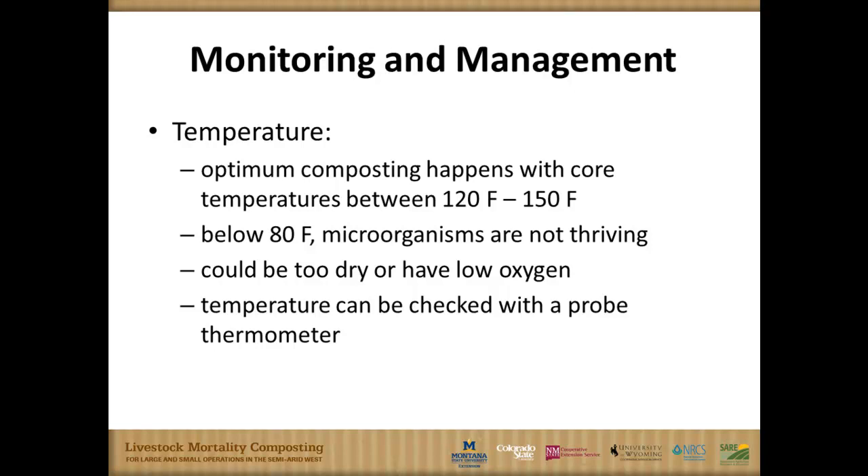Check temperature with a probe thermometer. A simple dial probe thermometer runs anywhere from 30 or 40 bucks up to about 80 bucks in different ag supply catalogs. For demonstrated research, we were using an electronic probe and a data logger, but for simple management of manure composting or these mortalities, 40 or 50 bucks will get you an adequate piece of instrumentation.